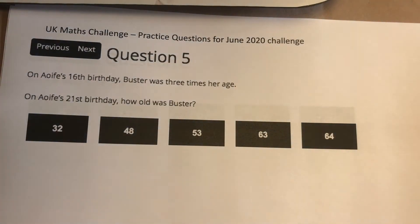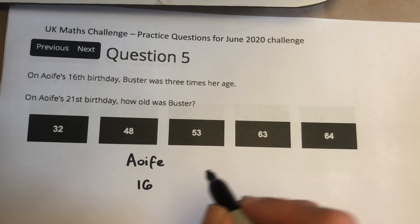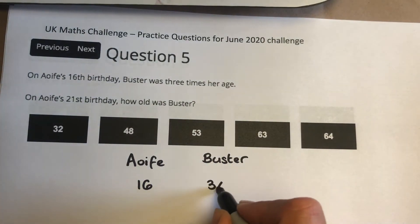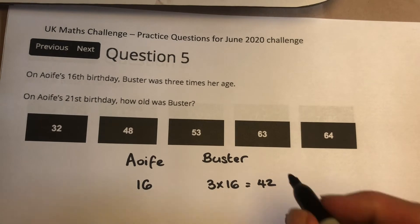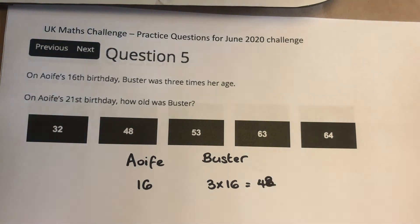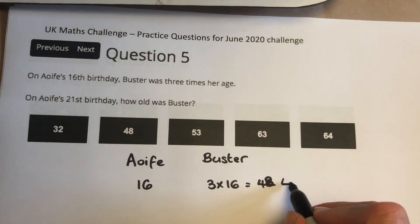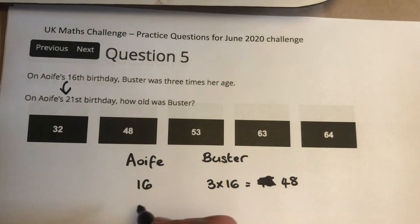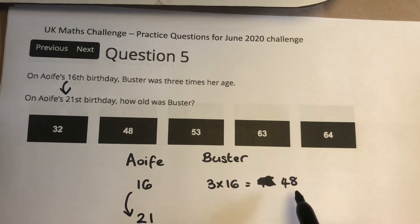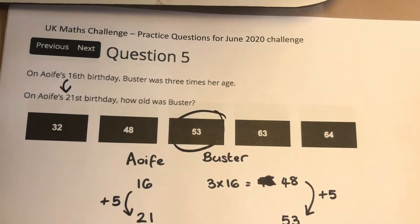Question 5. Ify is 16 and Bester is 3 times as old, so Bester is 48. In 5 years' time, Ify is going to be 21, and Bester is going to be 53. So your answer is C, 53.